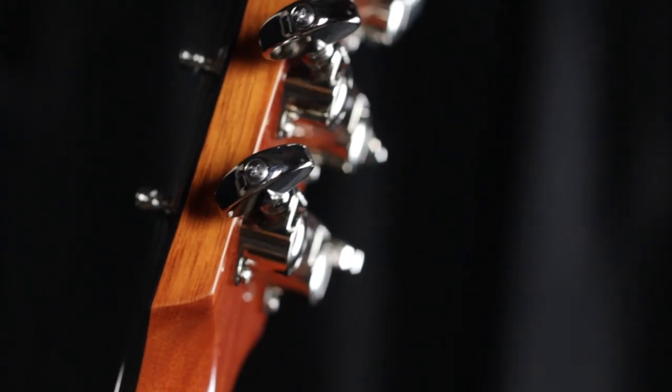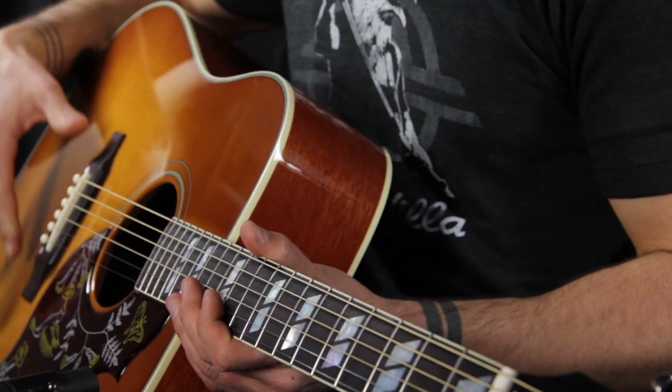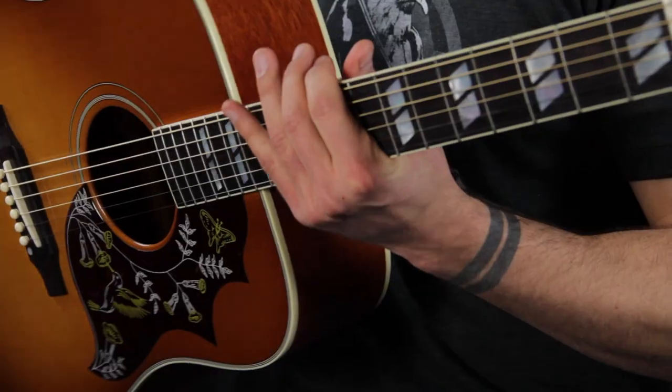On the headstock, we have a Gibson logo inlaid in pearl, Grover Rotomatic tuners on a mahogany neck with a bone nut and bone saddle, a rosewood fingerboard with split parallelogram inlays, and a rosewood bridge as well. It has a really cool Heritage Cherry Burst nitrocellulose lacquer finish on a Sitka spruce top.